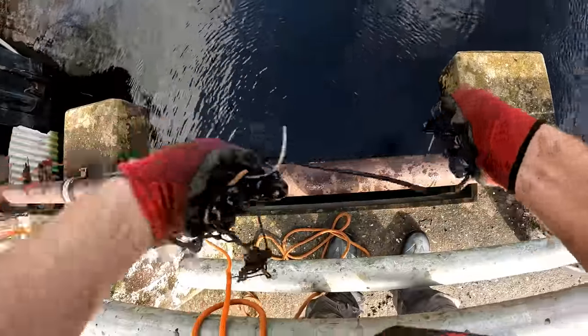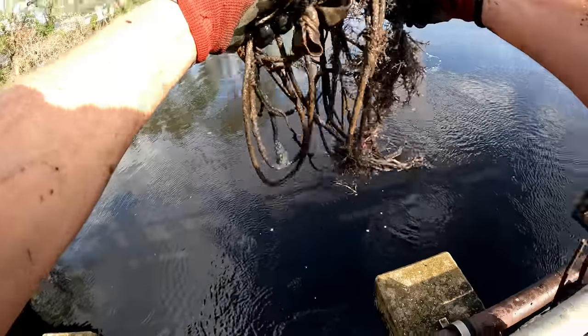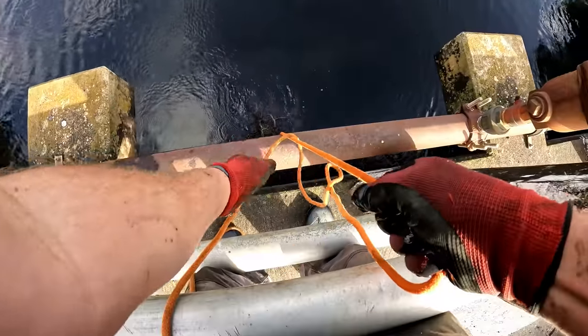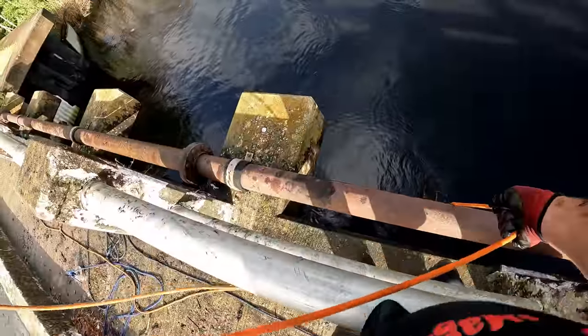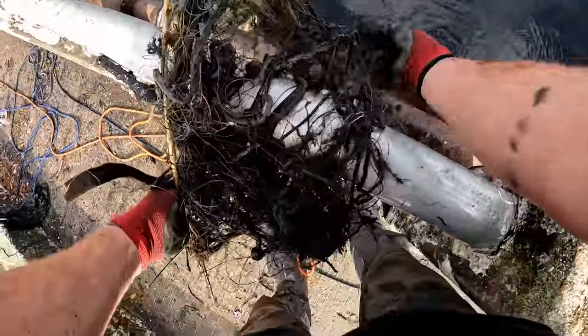Grabbing more of this line that's down here. It's usually caught up in some cast net and a bunch of garbage, but as awesome as a lot of the other stuff is to find, it's really good to get this stuff up out of the water also. And more cast net, with a whole bunch of other nastiness attached to it - got a piece of a fishing pole up in here.